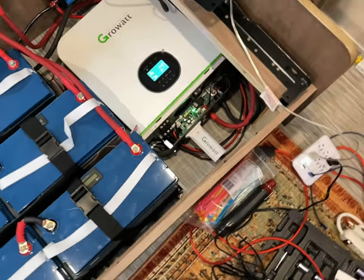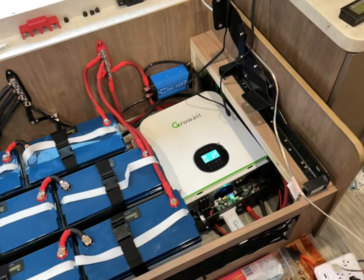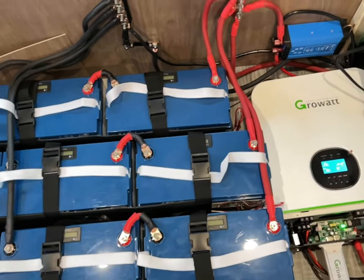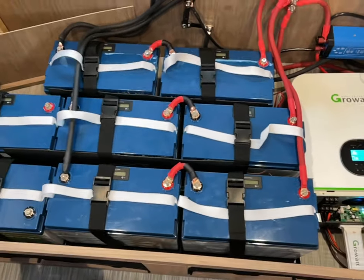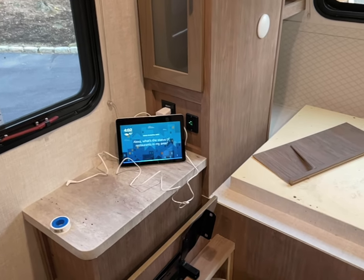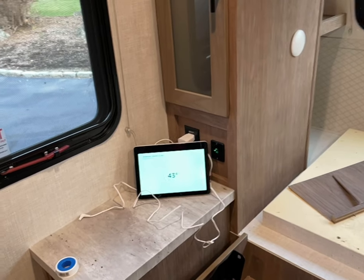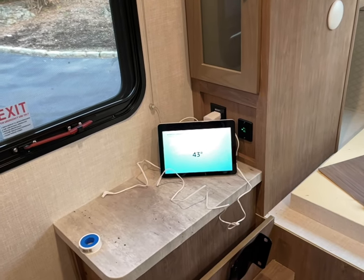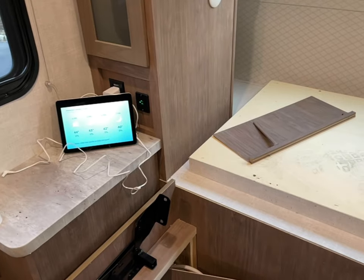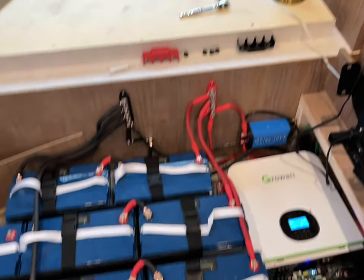I cannot believe this thing's working. I'm going to program my Growatt Wi-Fi app and see how that works out. I know I left out a bunch of the stuff but I was just in work mode — I will fill you in on all the beautiful details. Alexa, what time is it? 'The time is 4:02 PM.' Alexa, what's the weather? 'Currently in Staten Island it's 43 degrees Fahrenheit with cloudy skies.' Also, three Amazon packages were delivered today — more RV deliciousness, I'm sure.